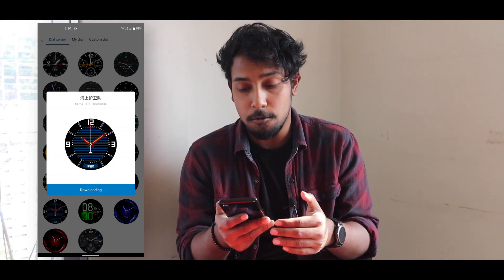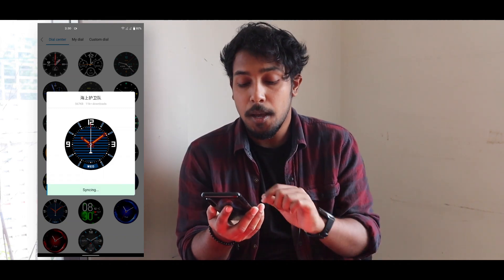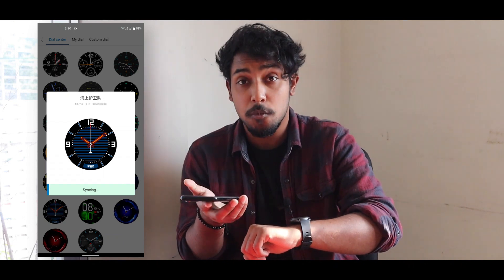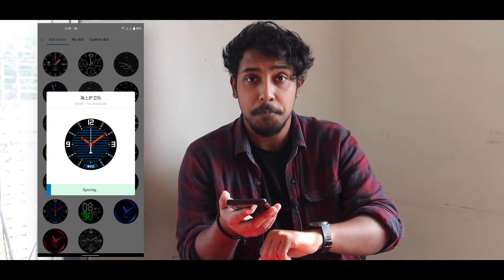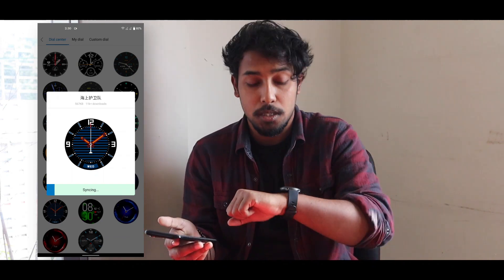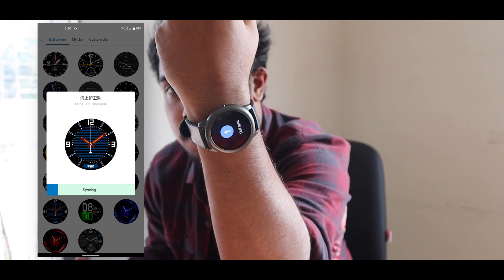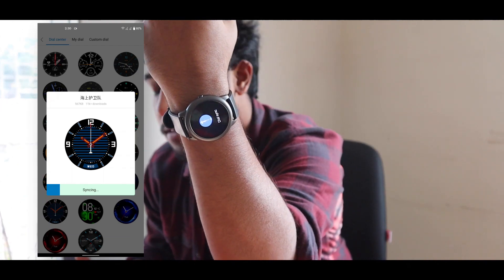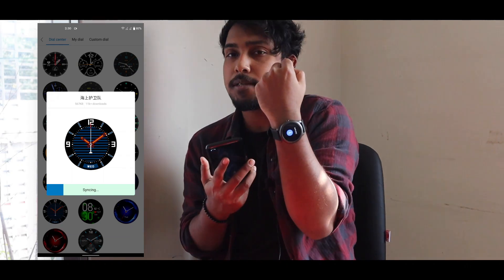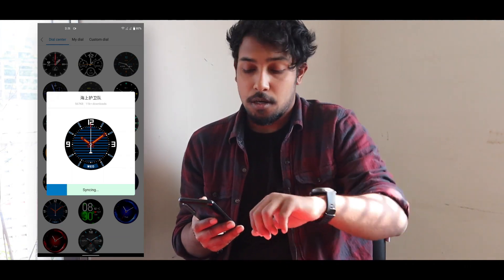The watch face will start to download — it depends on your phone how long it takes. When the synchronization process is complete, on your watch you will see the "Dial Sync" option. This dial sync will take some time as long as the process is going on.